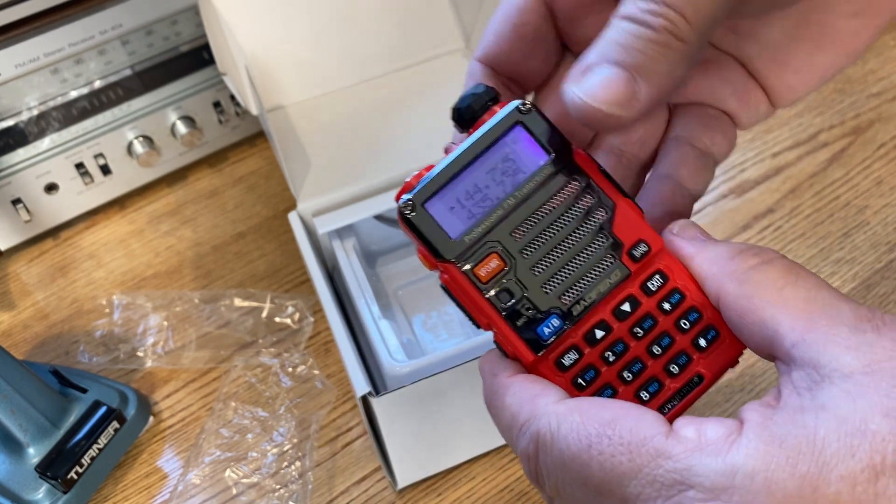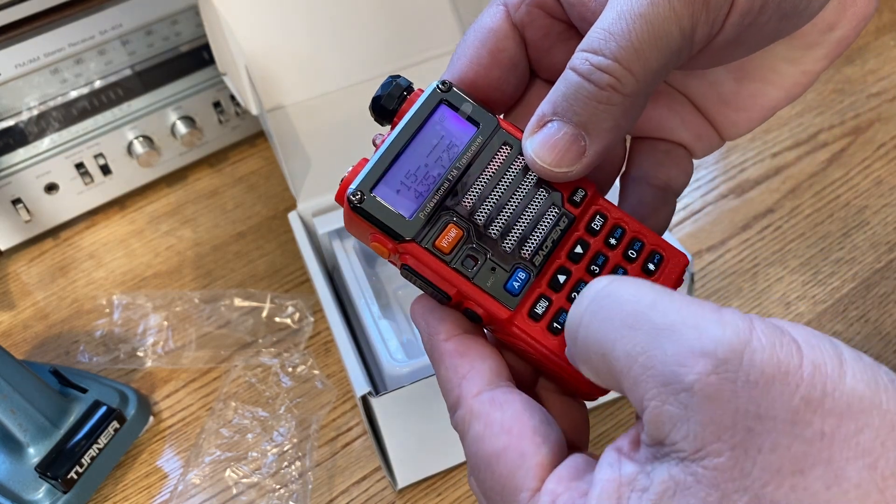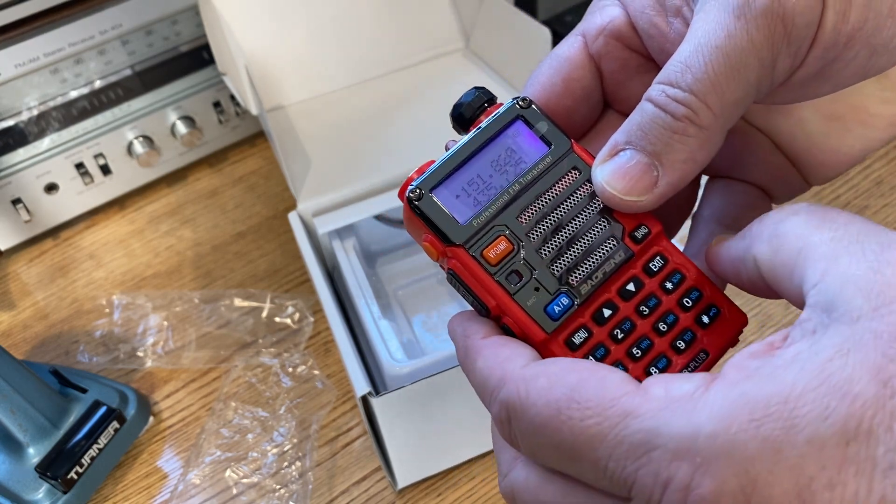Frequency mode. Let's enter our desired frequency: 1, 5, 1, 8, 2, 0.